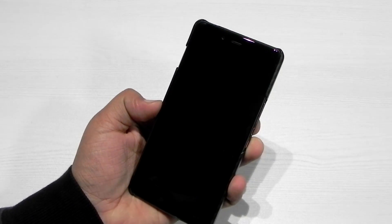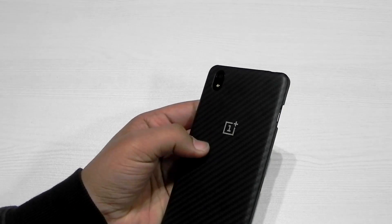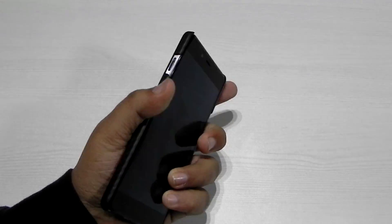Thank you guys for watching this video. This was Sharun here from 247 Techie showing you guys Flyme OS on the OnePlus X. Please do subscribe to our channel — hit that subscription button — and I really wish to see you in my next video.